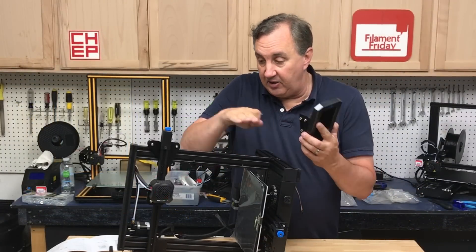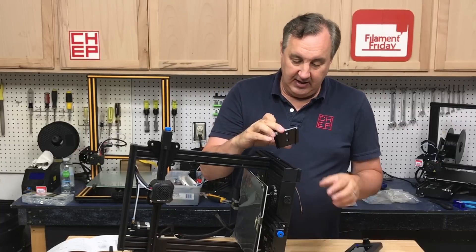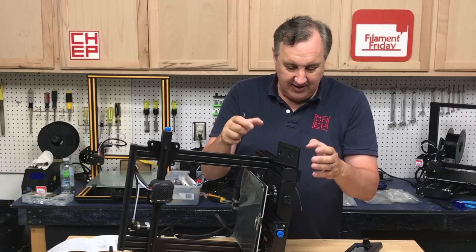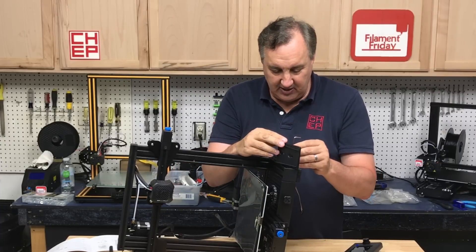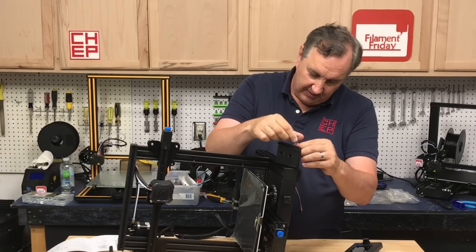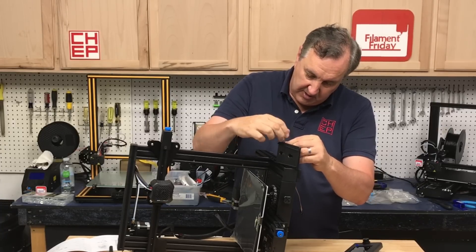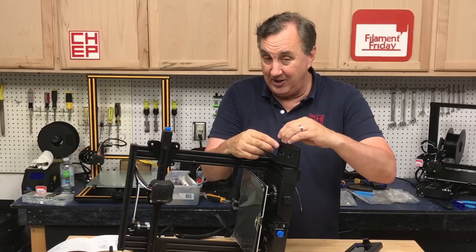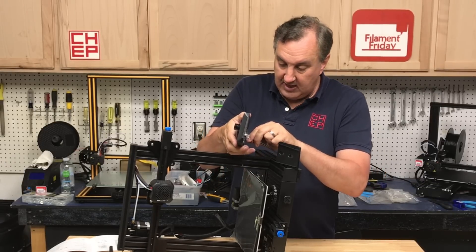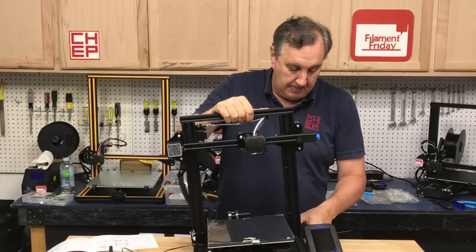Next is the LCD, which goes on the side — it's easier to work on the machine flipped on its side. Pop the screen off the bracket, put the bracket on — it's got three T-nuts and you need to get them all lined up. It's a bit of a struggle if they don't grab. The angle of the LCD makes it hard to see but there's no adjustment. There's one connector that goes in — it's keyed so it can only go one way — then slide the screen in place and the LCD is connected.